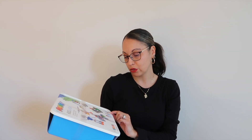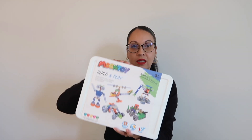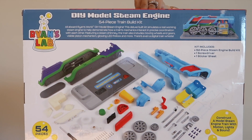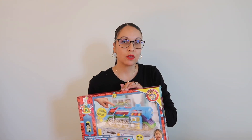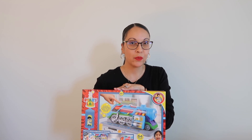He also got Ryan's Lab, another STEM toy. You build a DIY model steam engine — the train is supposed to whistle and has sound effects, with 54 pieces. We'll see — maybe his dad will help with this one! He already opened one yesterday, like a dinosaur you crack out of an egg. He needs a grown-up for a lot of these.